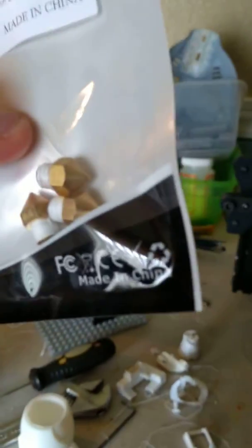And then I did buy some new nozzles, which are right here, but you can't really use these kind. You have to use the Volcano E3D nozzles, so I'm going to get new ones, but I haven't got them yet.